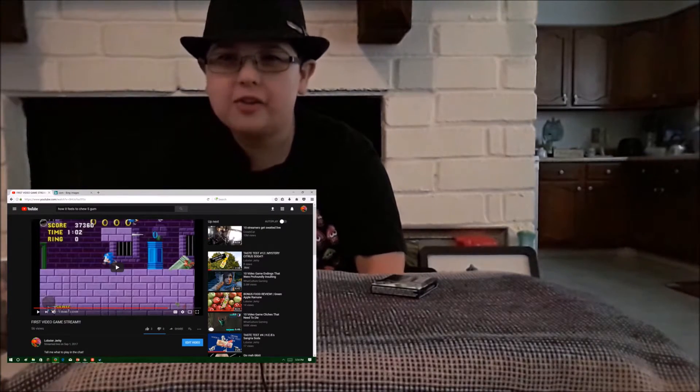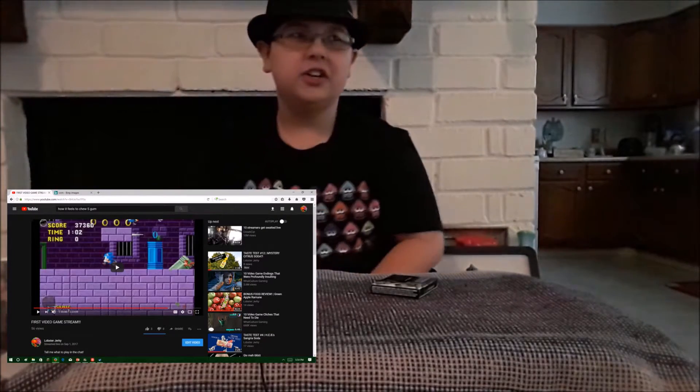Well, first of all, thank y'all for all the support on the stream yesterday. It was great. And I hope that y'all have a great day today, and I will catch y'all on the flip side.